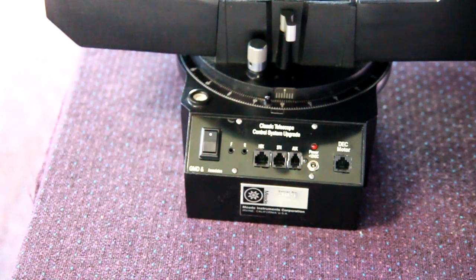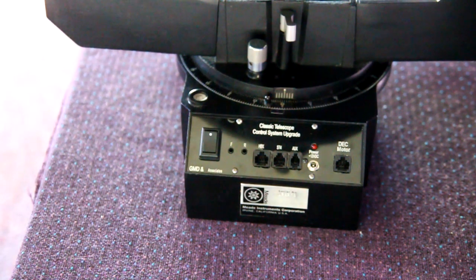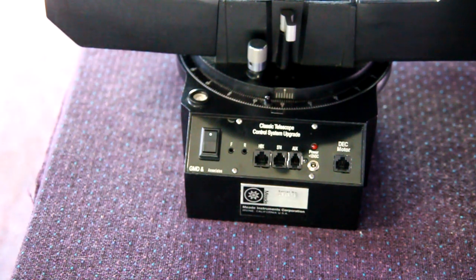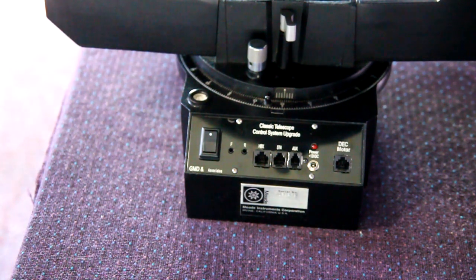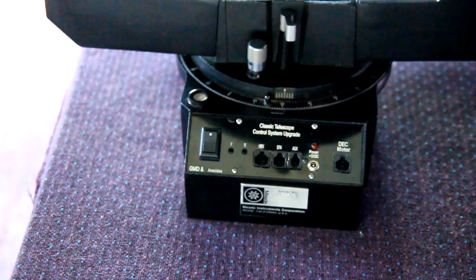I have to let people know that this is a 12-volt panel — the old panel was 18 volts. So in order to use this panel, you cannot use your old 18-volt power supply, either the AC power supply or the 12-volt to 18-volt DC power supply. You have to use a standard 12-volt DC power connection to use this, because this is a 12-volt panel and not an 18-volt panel like the old Mead.